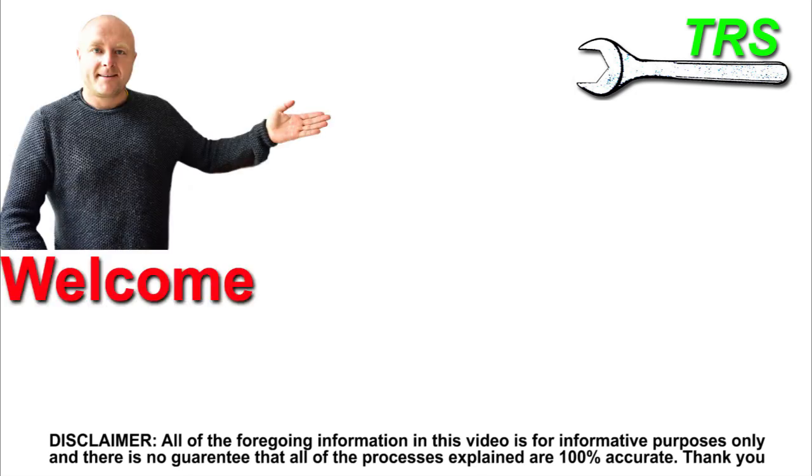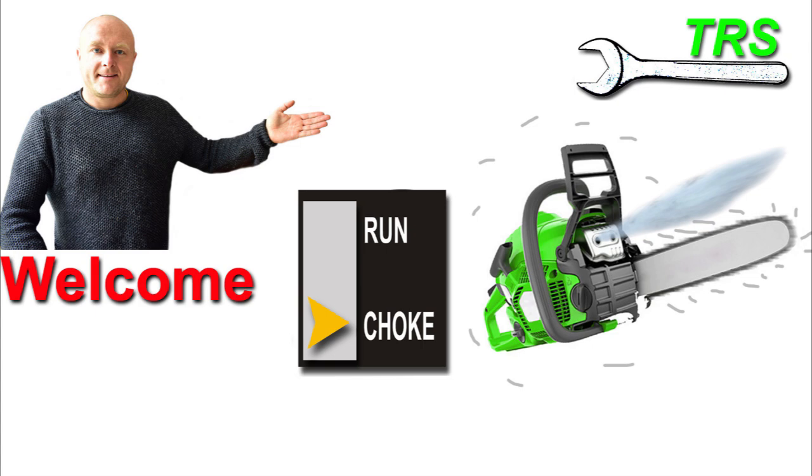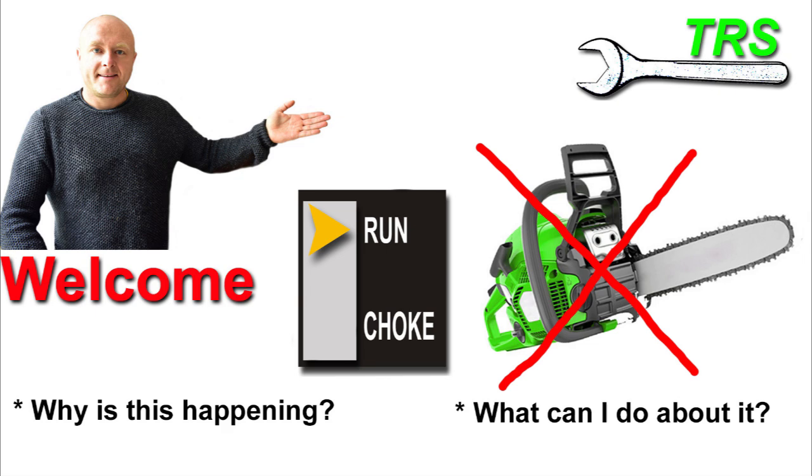Hello, welcome to The Repair Specialist. In this video I'd like to reach out to all of you who have come to start your chainsaw, strimmer, hedge cutter, or some other type of garden machinery and found that when you get it started and turn off the choke the engine just dies. If you've had this problem then watch this video, because I not only identify what's going on, I explain why and how it's happening, and some quick and simple solutions to get your machine up and running again without huge repair bills.